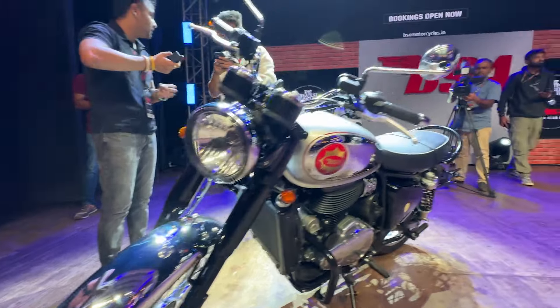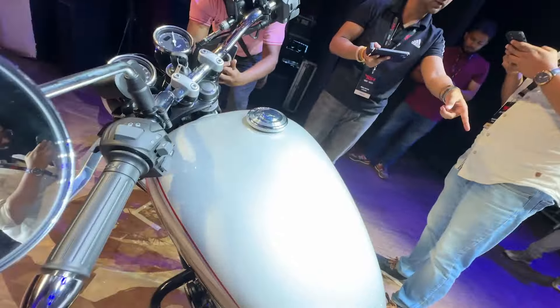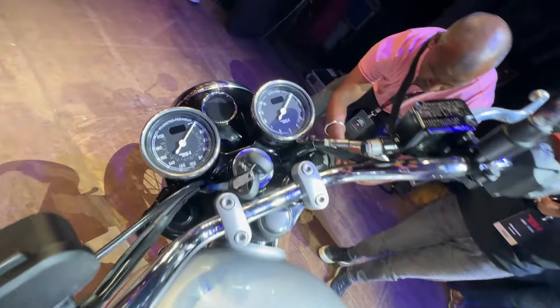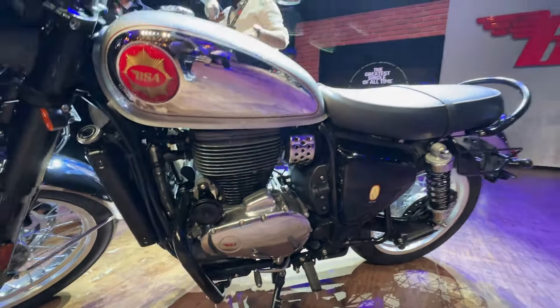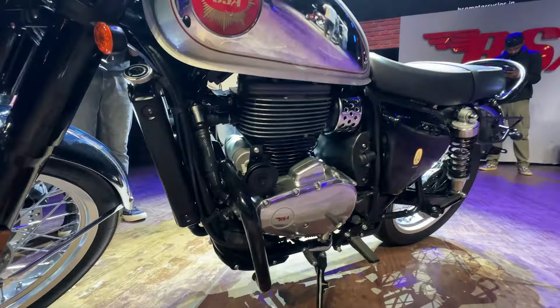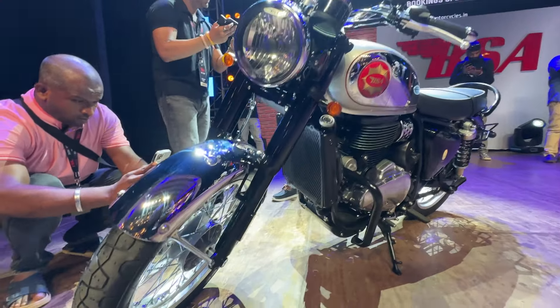It has a chrome finish throughout. In this silver and white color theme, it has a stainless steel engine finish. In front and rear, it is fitted with sports compound tires.